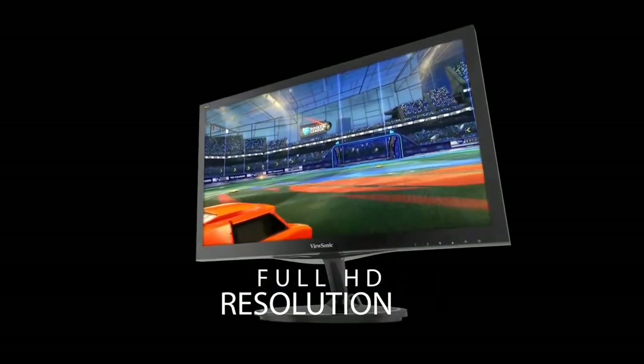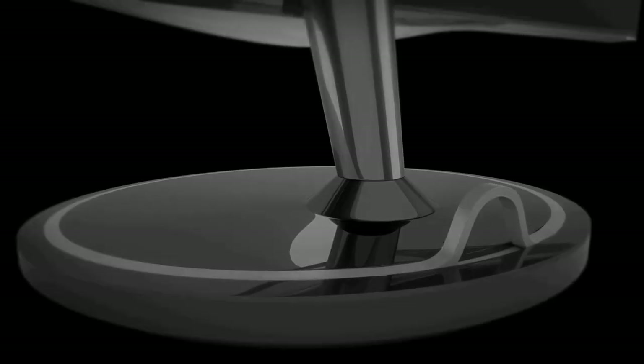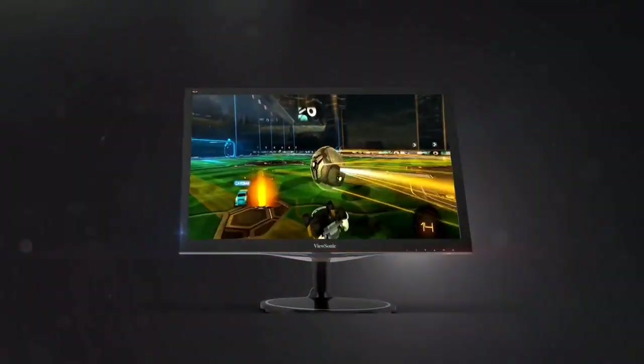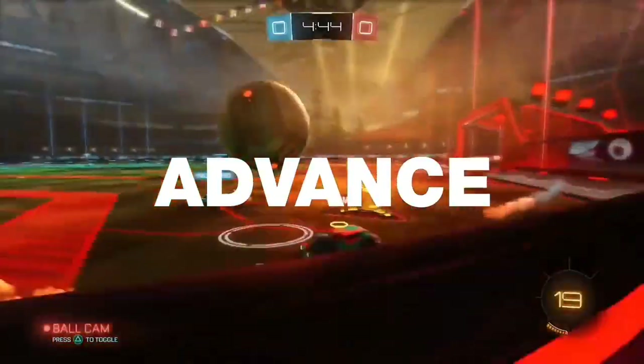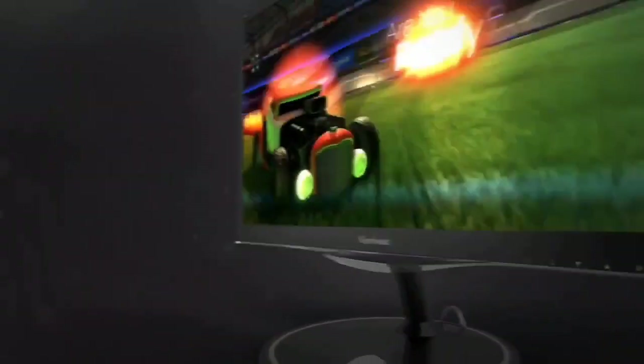It comes with two 2W built-in speakers, though the sound quality is not very impressive. With 1920x1080 resolution, the 24-inch display delivers sharp and detailed images. The screen is very bright, emitting 300 nits. The viewing angle of the TN panel is limited, but you can overcome this by sitting head-on to the monitor.